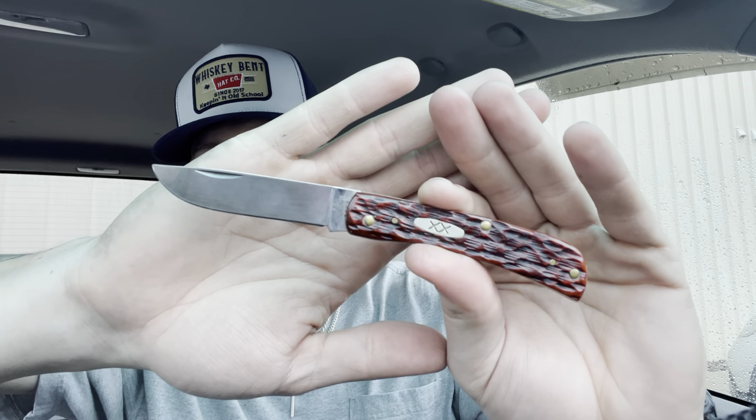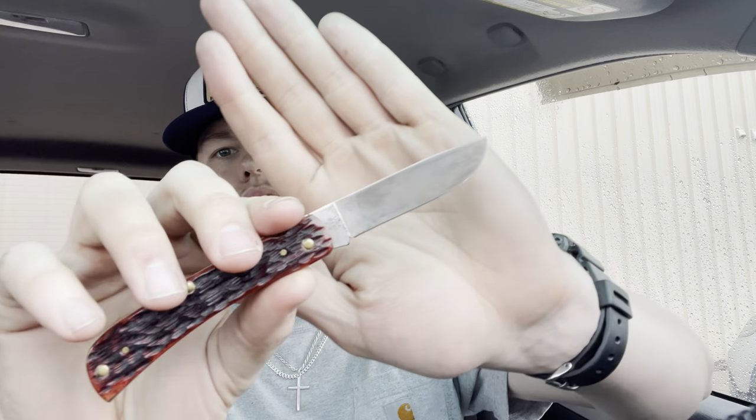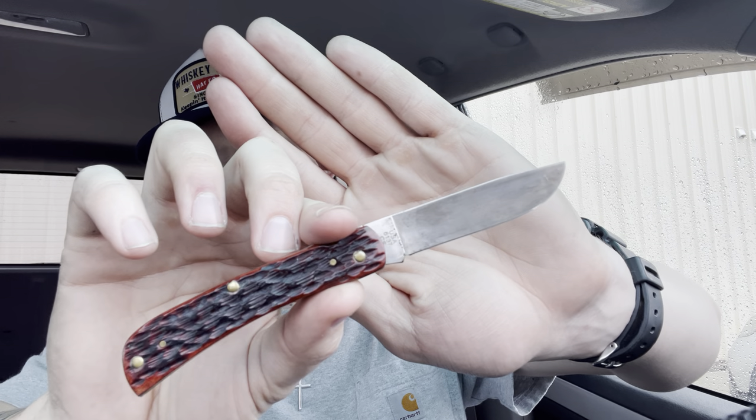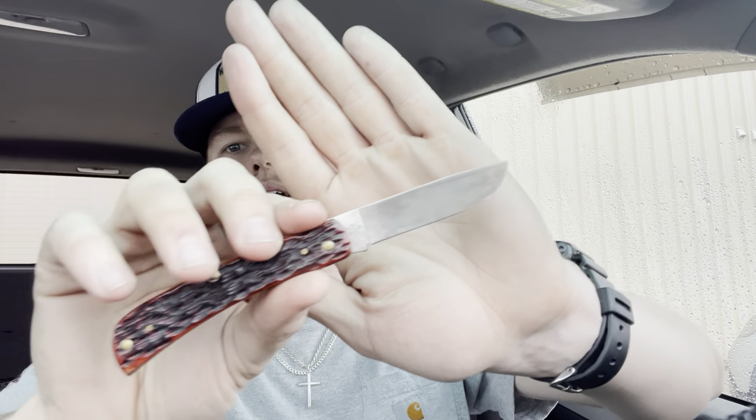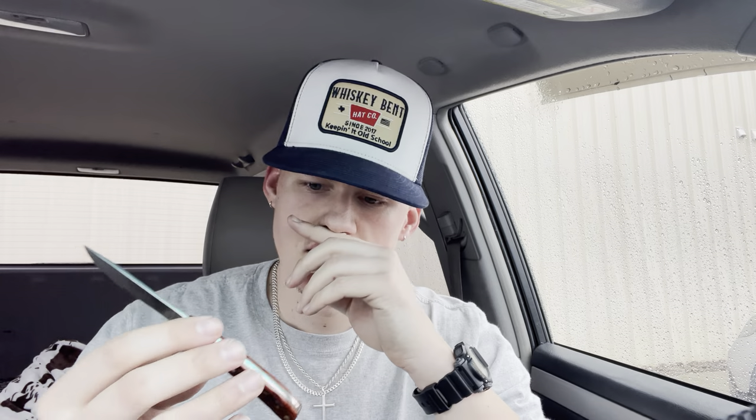You can't mention a workhorse knife without bringing up a Sodbuster or a Sodbuster Junior, so I have my mahogany bone carbon steel Sodbuster Junior. And those beautiful covers — besides the chestnut bone, I think this mahogany bone has to be one of my favorite cover choices that Case had to offer, but I'd like to see more of them come back again. I really wish there was a day where they had the mahogany bone and the tribal lock with the carbon steel — that would have been a really cool knife.